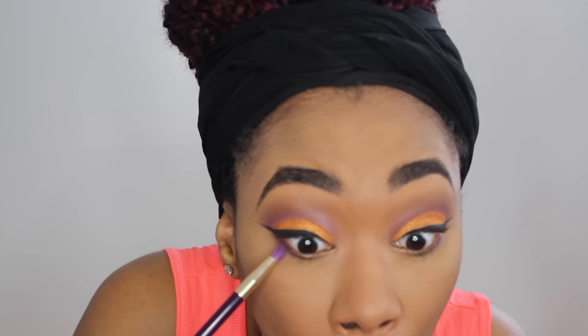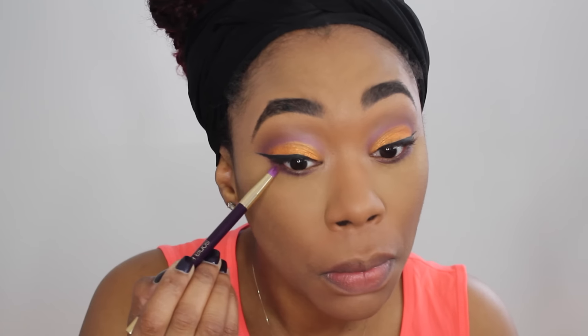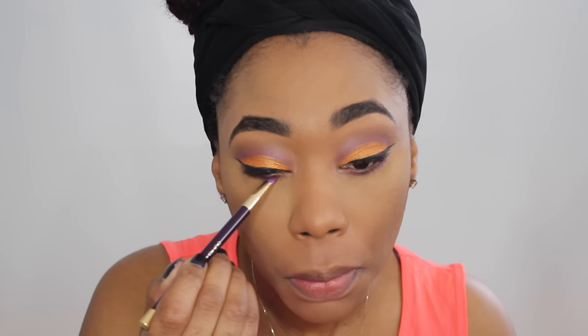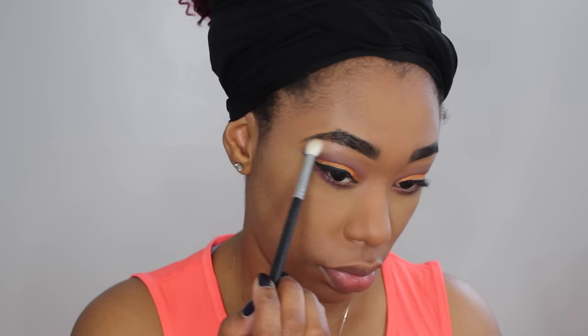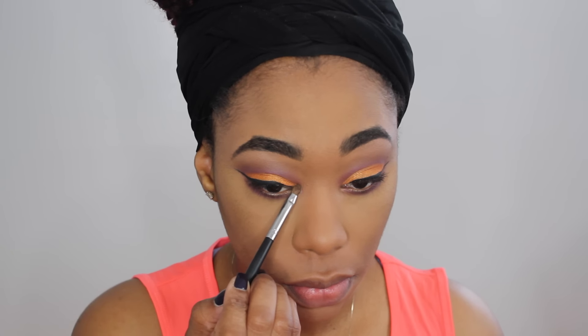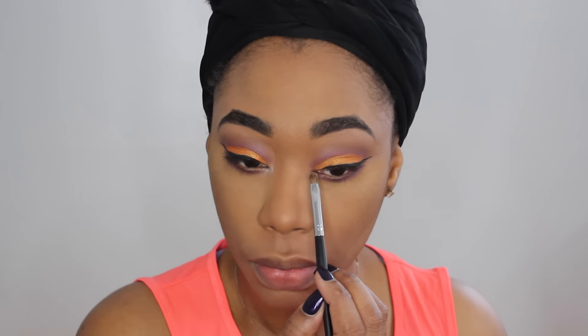Now that I've finished complexion I'm going to go back in and finish my eyes. I'm going to take that warm brown and also that purple we used in the crease and apply them to my lower lash line. Then I'm going to take this pink shade and add that to my brow bone as a subtle highlight. I'm also going to take a small brush — I did wet this brush — and apply that same pinky shimmer color to my inner tear duct.